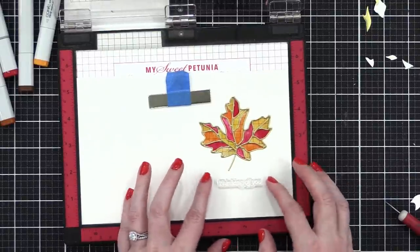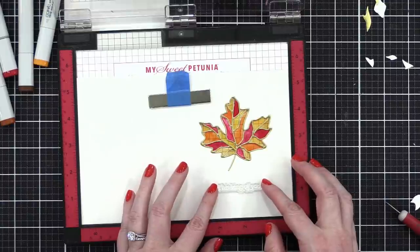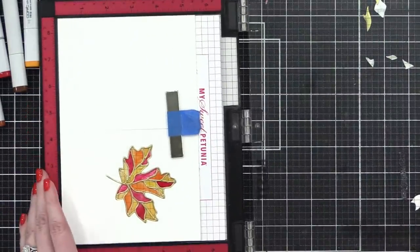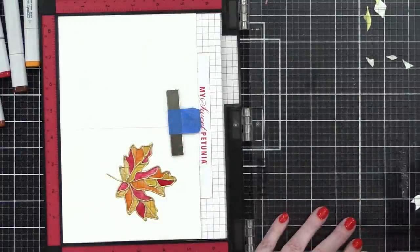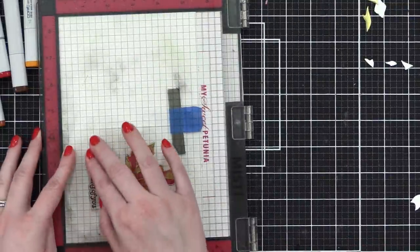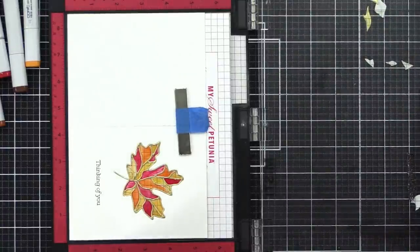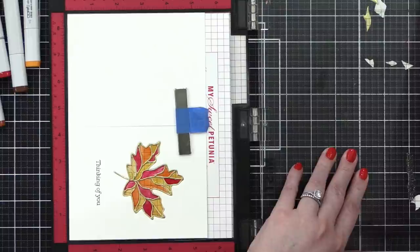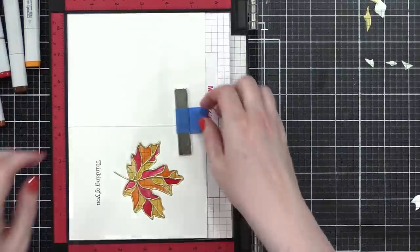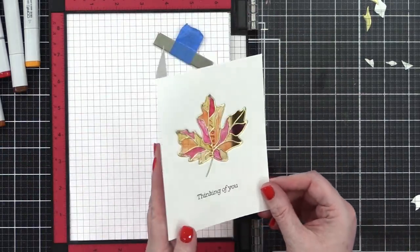The stamp set I'm using is called Healing Hugs — there's a little one that says 'thinking of you' which I thought would be the perfect greeting for this card. Make sure it's down in that bottom corner. I've chosen Dark Chocolate ink from Simon for my greeting. Press that down — oh, perfect! Clean off my stamp and now we can continue cleaning up the inside of the card.